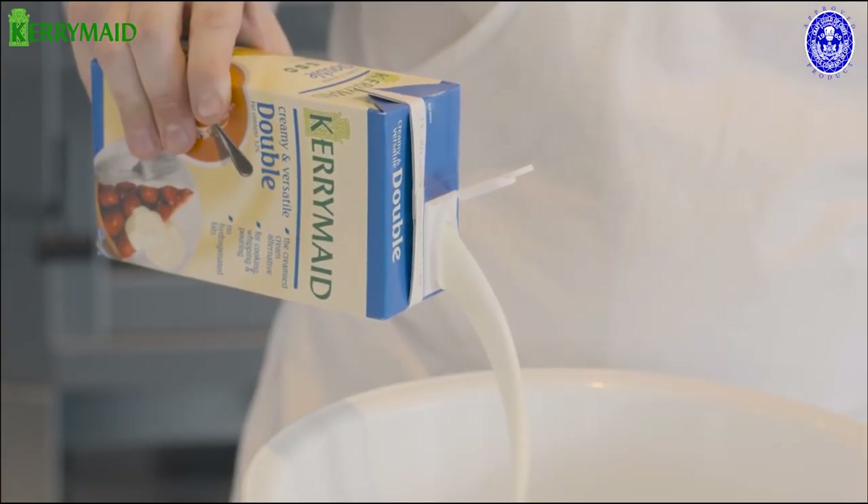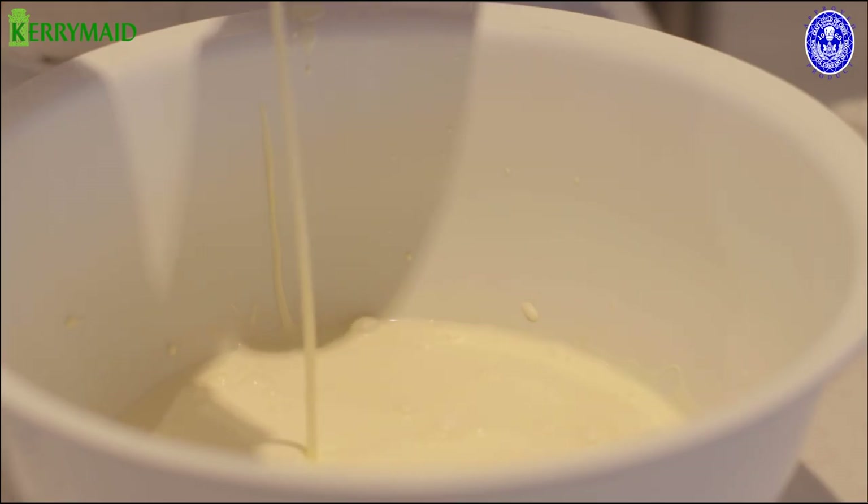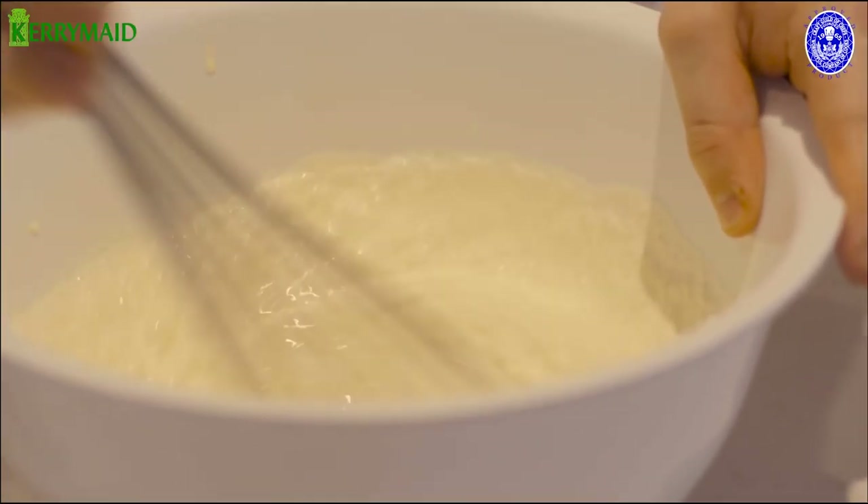We are now going to take some Kerry Made Double and give it a light whip with a little bit of vanilla sugar, just to go into our Kerry Made Angelito sundae.